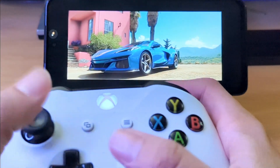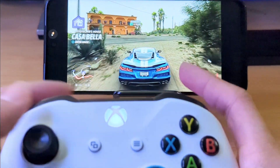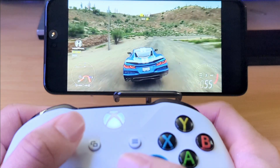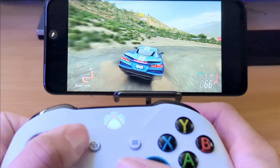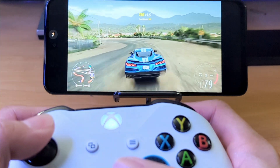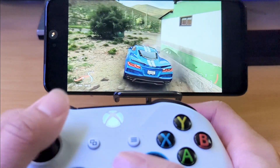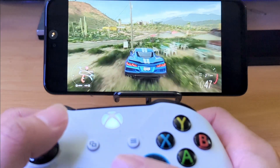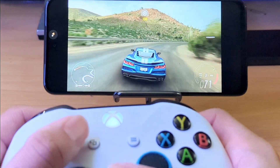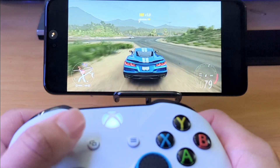I kind of just want to cruise and give you guys the idea of what this looks like. The trigger controls the actual acceleration. I don't really know what the frame rate actually is, but probably a solid 30 frames a second at least. If you've ever played Forza Horizon, you know that most of the game takes place in Mexico, so a lot of what you see is Mexican terrain. The game does play pretty solid — again, this is cloud gaming.